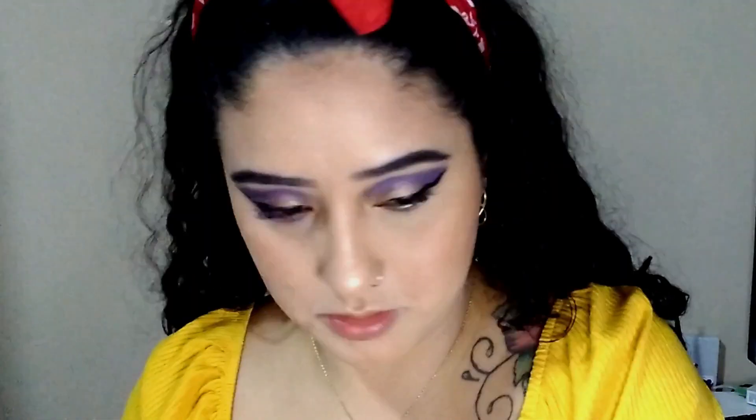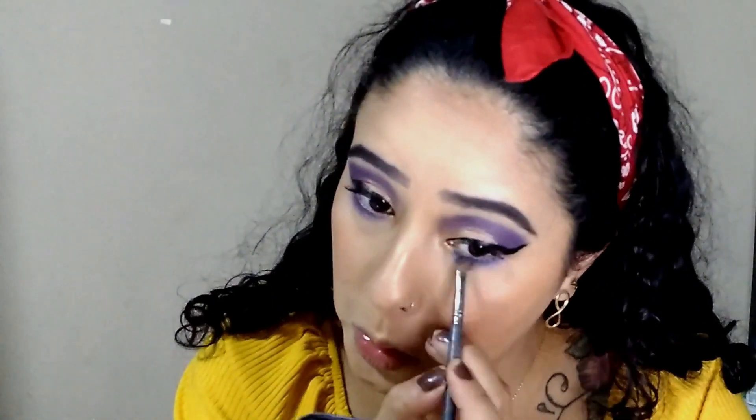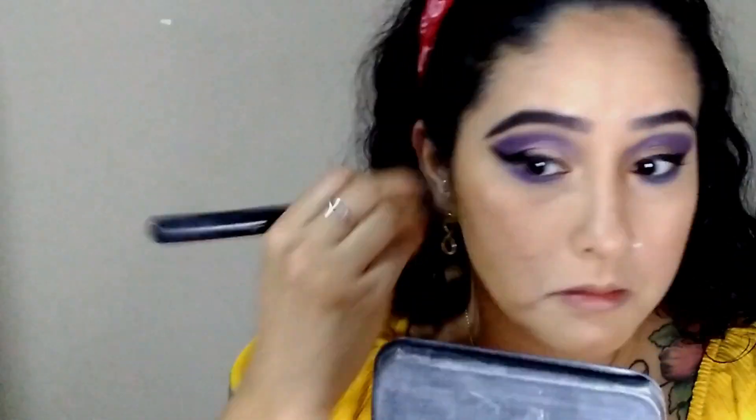Now I'm going to do a sombra roxinha — a purple shadow — below my eye. I'm going to use a very fine brush so I don't hurt the eye area. Now I'm going to clean up the fallout with a powder brush, because powder shadow always falls.